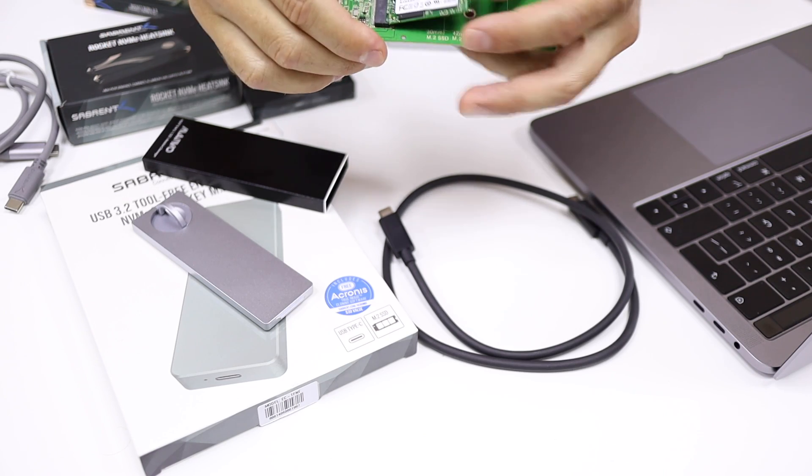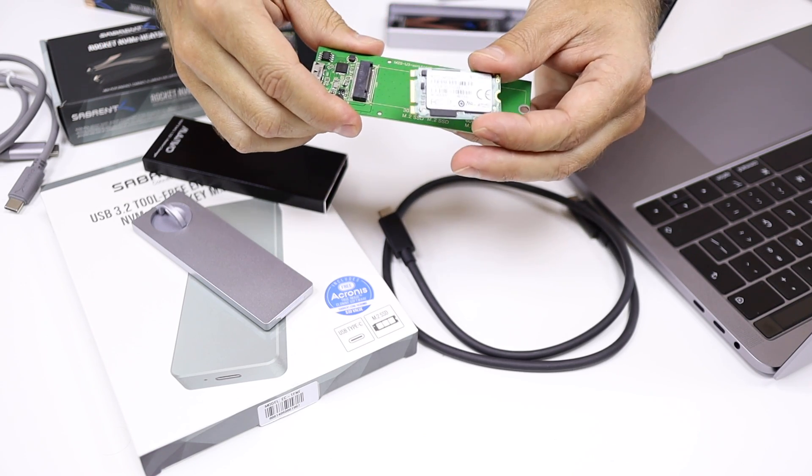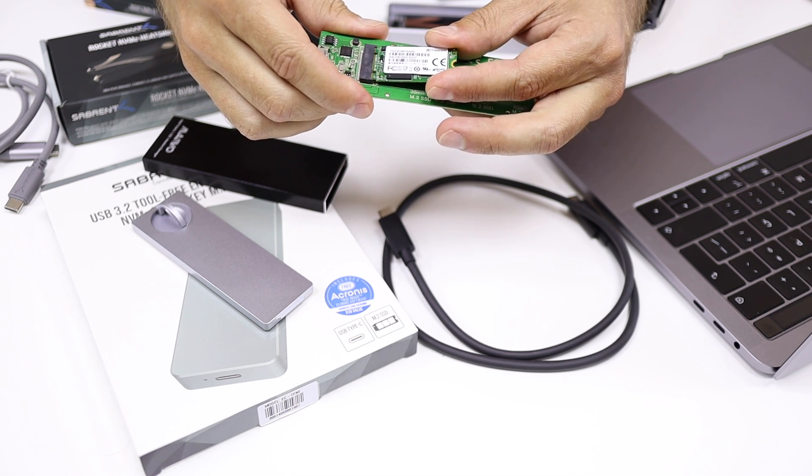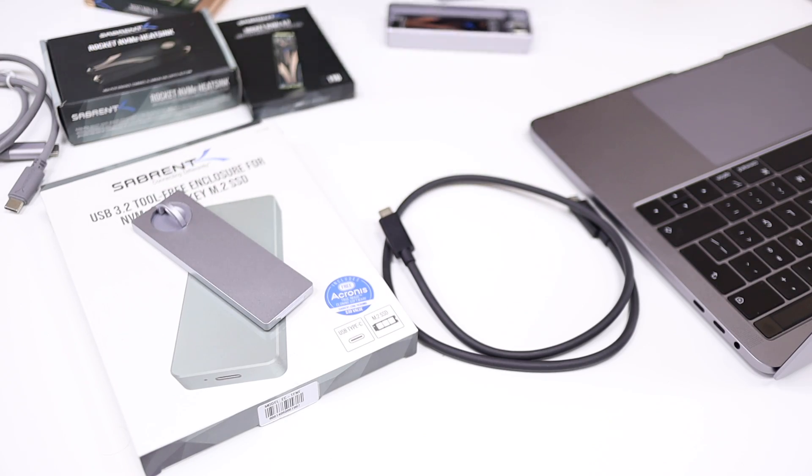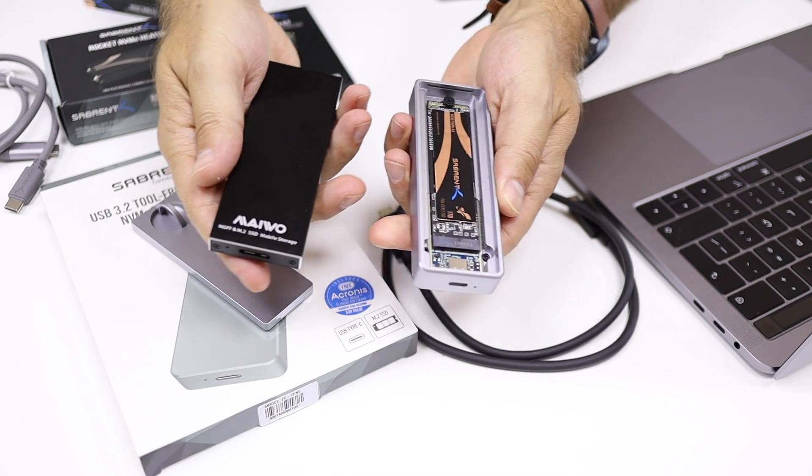This cheaper unit is actually not an NVMe — it's an M.2 SATA connection, which is a totally different technology. Depending on what you are looking for, there are cheap solutions. But it's not comparable in terms of build quality, speeds, or anything else.